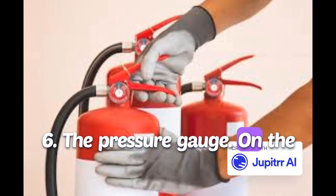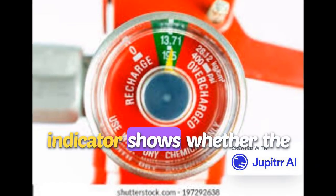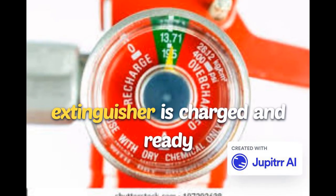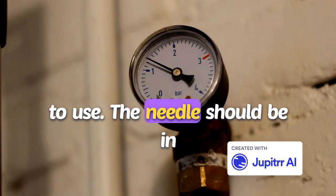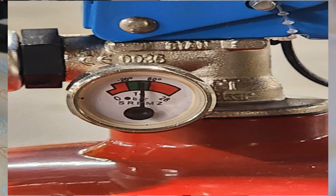Six: the pressure gauge. On the body of the extinguisher, you'll often find a pressure gauge. This indicator shows whether the extinguisher is charged and ready to use. The needle should be in the green zone, indicating that the pressure is sufficient for operation.